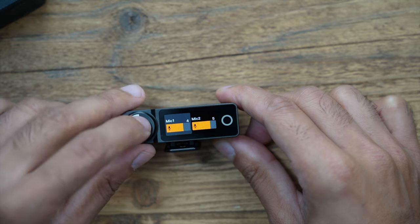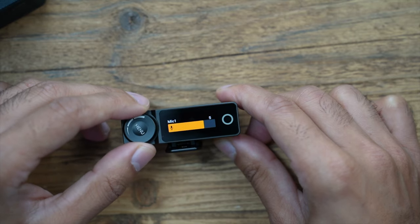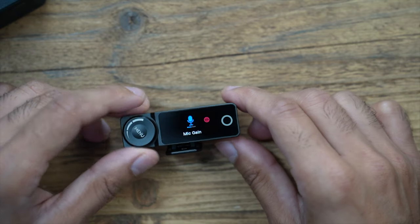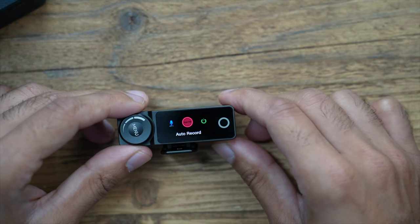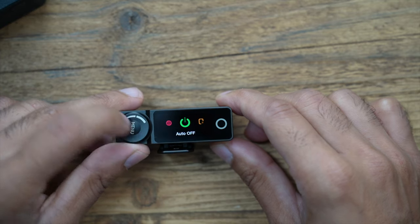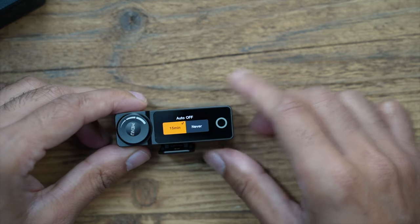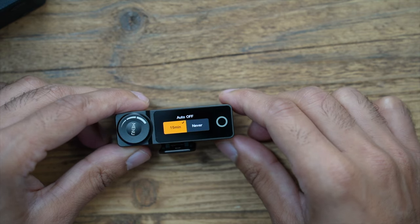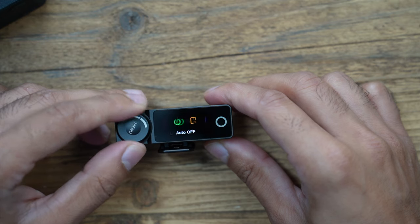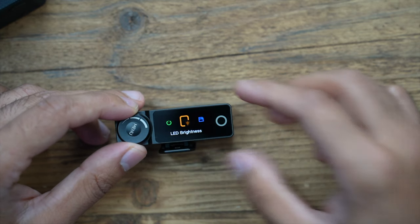I'm going to test this at gain level 5 for both microphones as a good starting point. You can also set auto record, and I do recommend enabling auto turn-off — after 15 minutes of no speech it will shut off and save battery. You can also change the LED brightness of the screen.